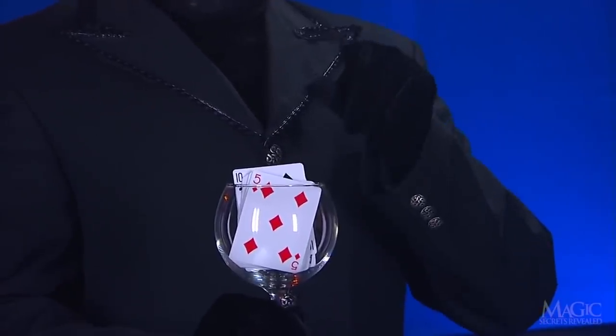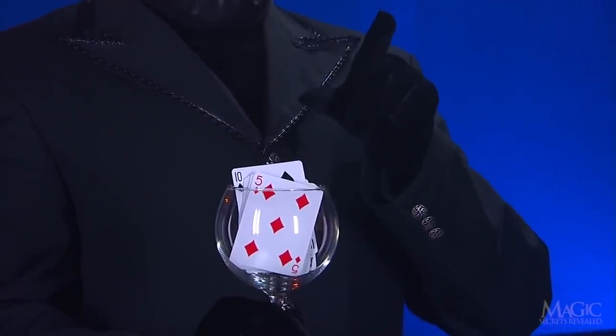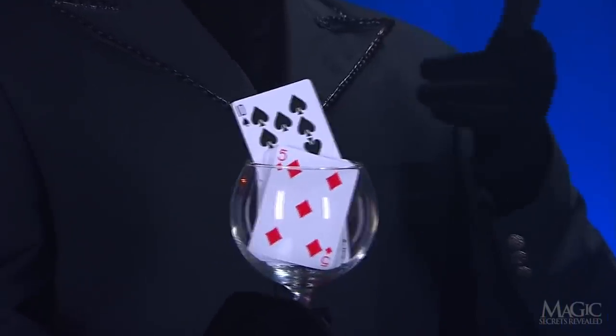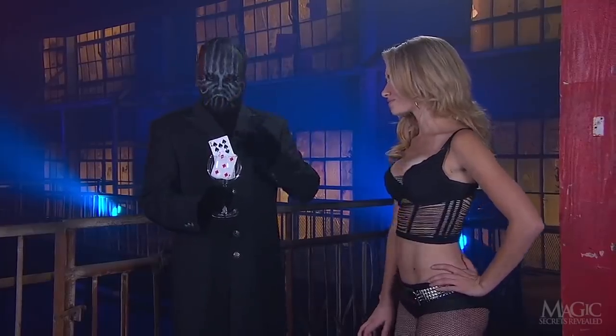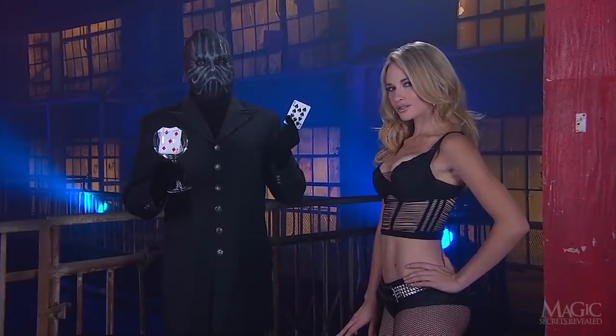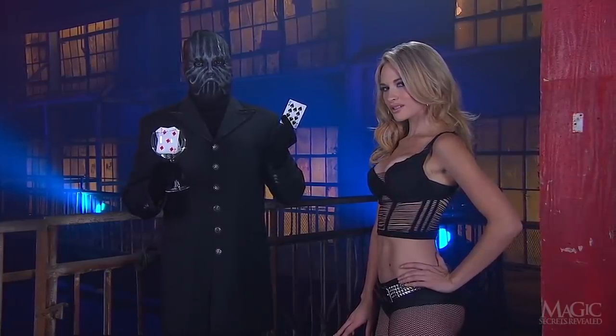A little magic, and the Ten of Spades begins to rise. She seems to recognize it as her card, and it is. A neat trick, but I'm sure it would take diamonds to impress this lovely lady.